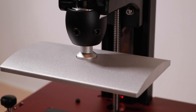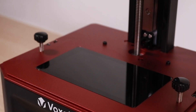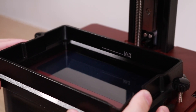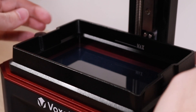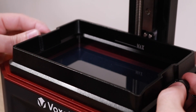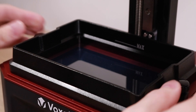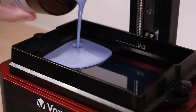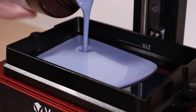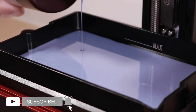Now that the build platform has been calibrated, we can go ahead and install the resin vat and fill it with resin. There are two slots on either side of the vat that let it slide into place, and then it gets locked down with the two thumbscrews on the sides. Once that's been locked down, we want to add resin until we get to that max fill line. For this video, I'm using Longer's standard photopolymer resin, and you can find the link in the description if you want to try it out yourself.